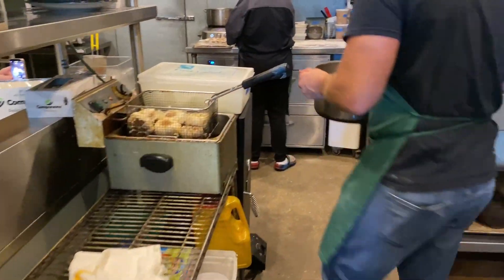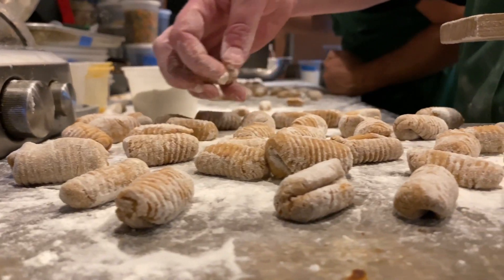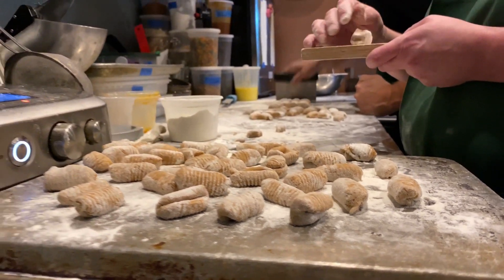The one dish we're really experimenting with at the moment is our red bean gnocchi. I spent time in Liguria where gnocchis were always beans. I was also in Piemonte as well, and so gnocchis are a huge part of that culture.